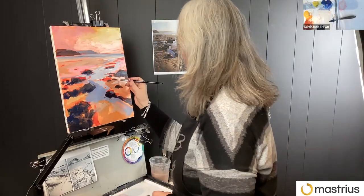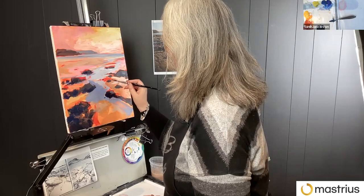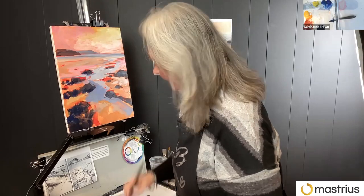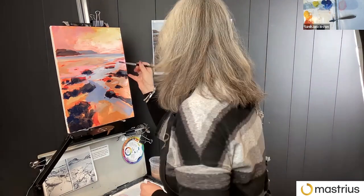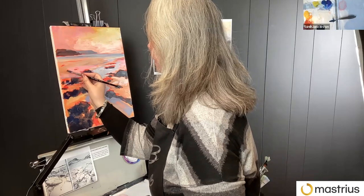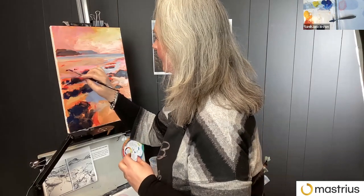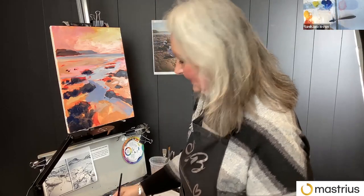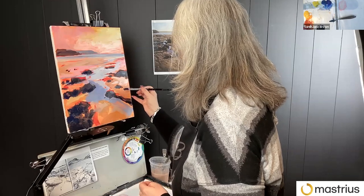I'm putting in some smaller marks here and there as well, because it's very easy — as human beings we can't help ourselves but try to make sense of things. If you're not really mindful, you end up making all your rocks the same size. You can also end up with them equally spaced or all in a line — you just do it automatically. So you have to really make a point of making sure that things are as random as they are in nature.